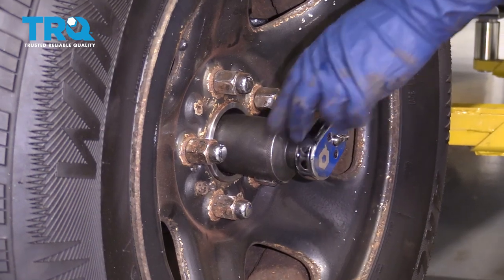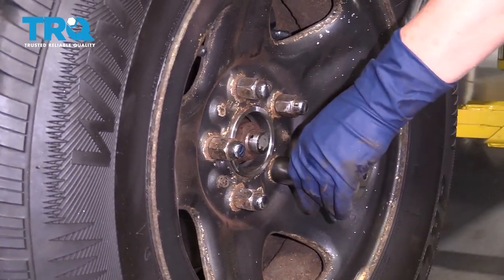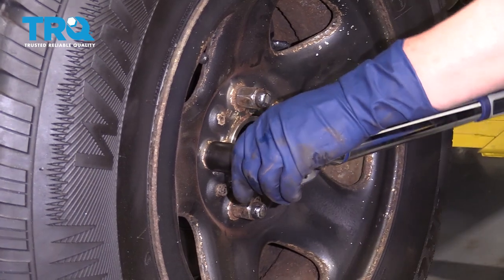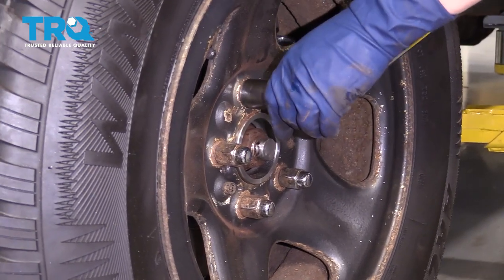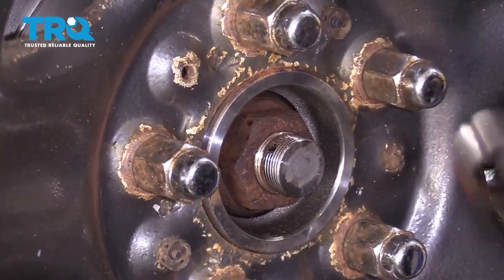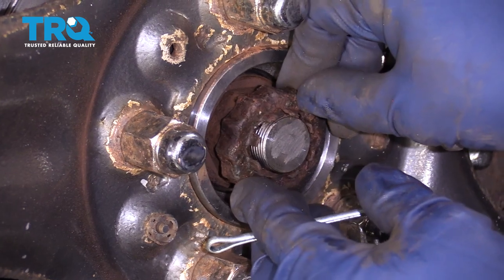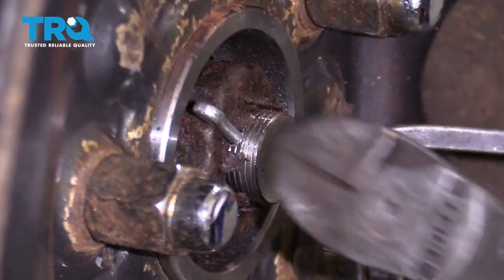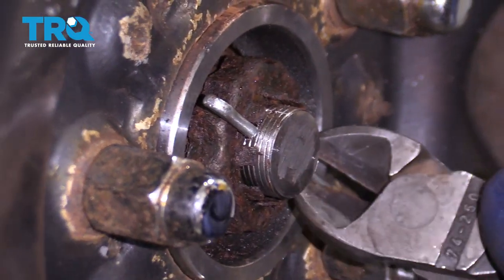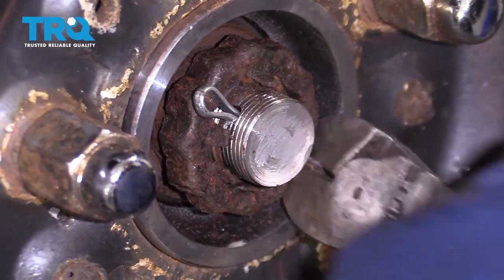175 foot-pounds on the axle nut. Torque the wheels to 100 foot-pounds. Now put what they call a spring washer — it's got some bend to it — that goes in first. Then the castle nut cover. Try to line up the pins, the hole, and then the cotter pin. Slide that right through. That spring washer is doing its job pushing out, so just pull it right through. Make sure it's all the way down, bottomed out.